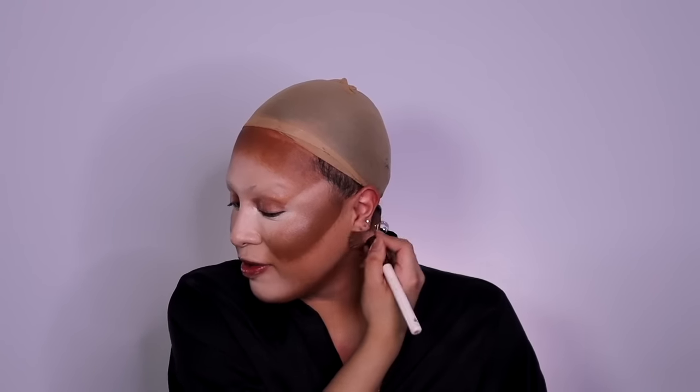Makeup advice that I would give to an upcoming queen or someone interested in doing drag: honestly, girl, just go off, literally paint your face, have fun with it. It took me a long time to get to where I'm at right now, and I looked really busted the first couple of years. I would just go on YouTube, watch some tutorials, know what products might work or not work for you, and just have fun with it. Makeup is art, and art is subjective, and all drag is valid. Just have a good time painting your face.